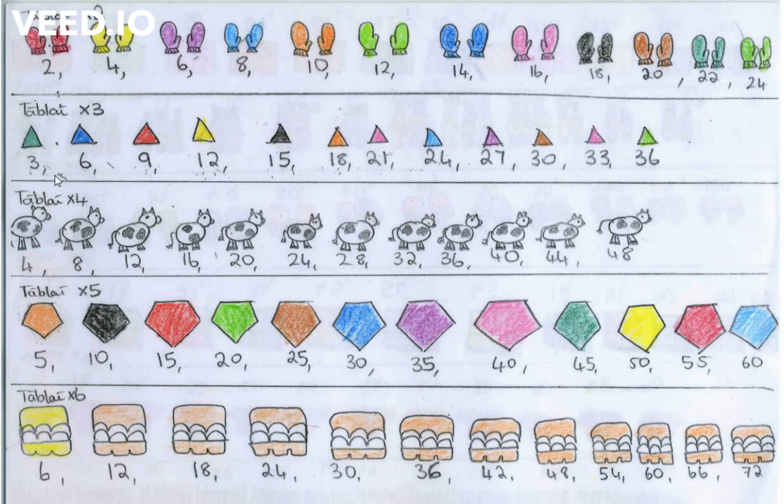Now you can copy. Three, six, nine, twelve, fifteen, eighteen, twenty-one, twenty-four, twenty-seven, thirty, thirty-three, thirty-six.